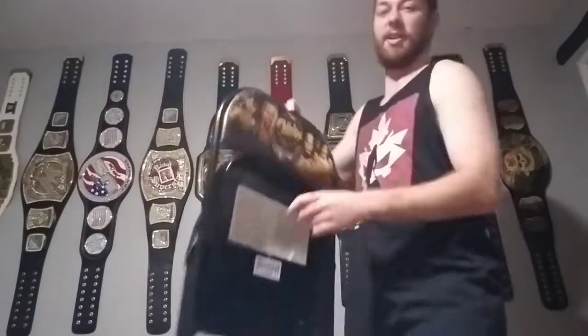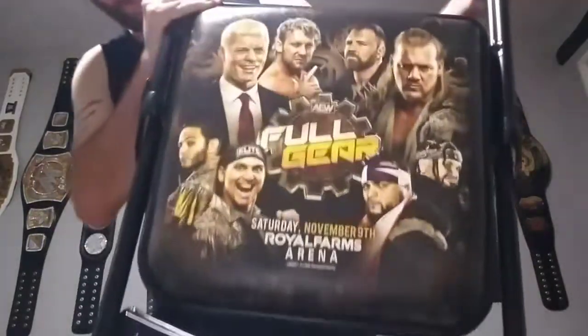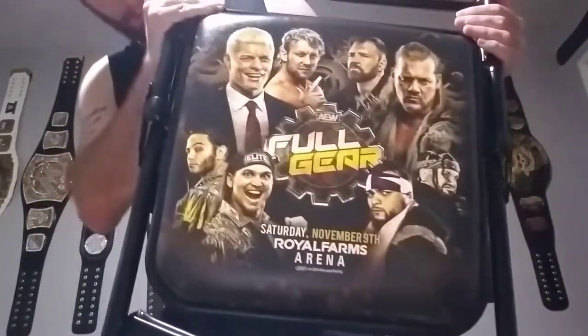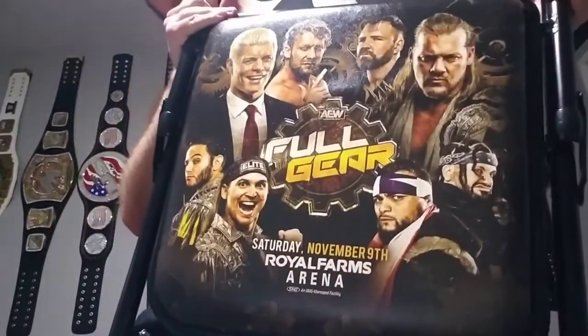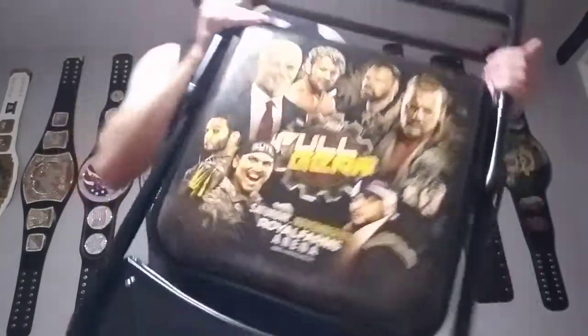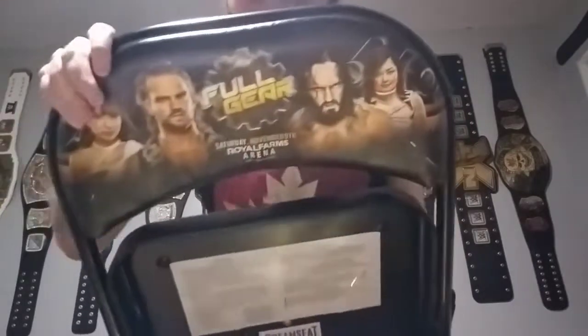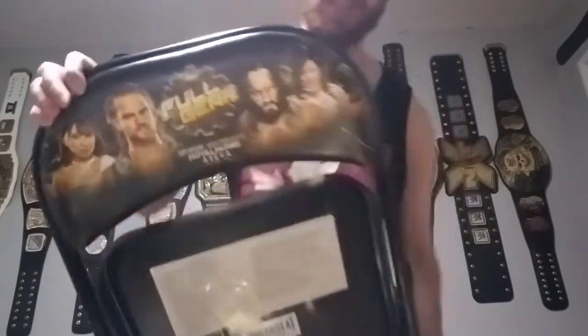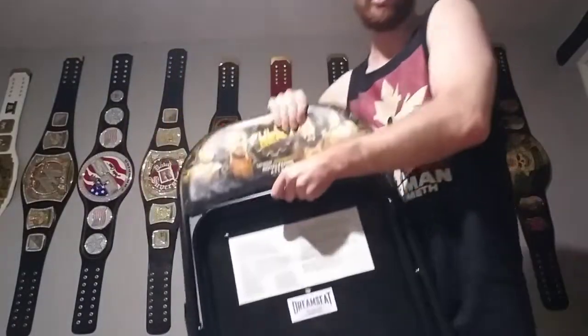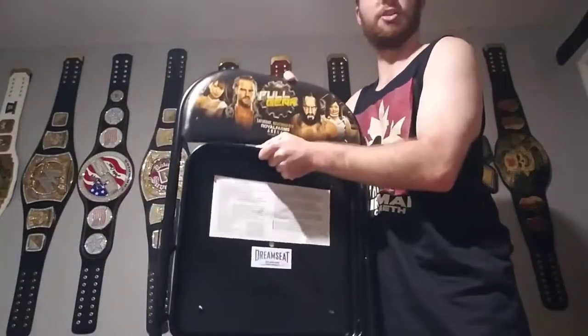And now we got the chair right here. Here's a close-up look. We got Jericho, Moxley, Omega, Cody, Santana and Ortiz — Proud and Powerful — and the Young Bucks, Matt and Nick Jackson. And then on the other side, we got a Women's Championship match — Emi Sakura and Luri Ho — and also Pac versus Hangman Adam Page, their first pay-per-view match. Very, very cool. Gonna be like the chairman of AEW, Sean Spears.